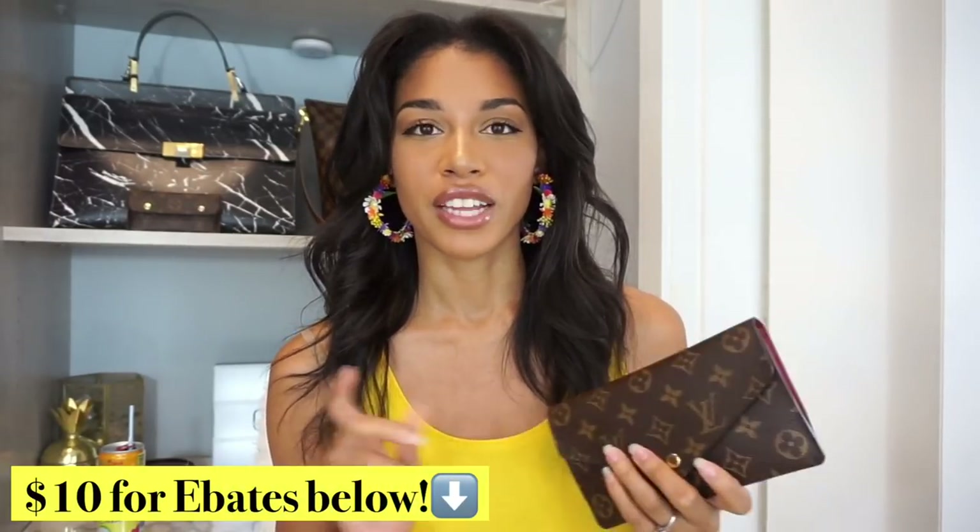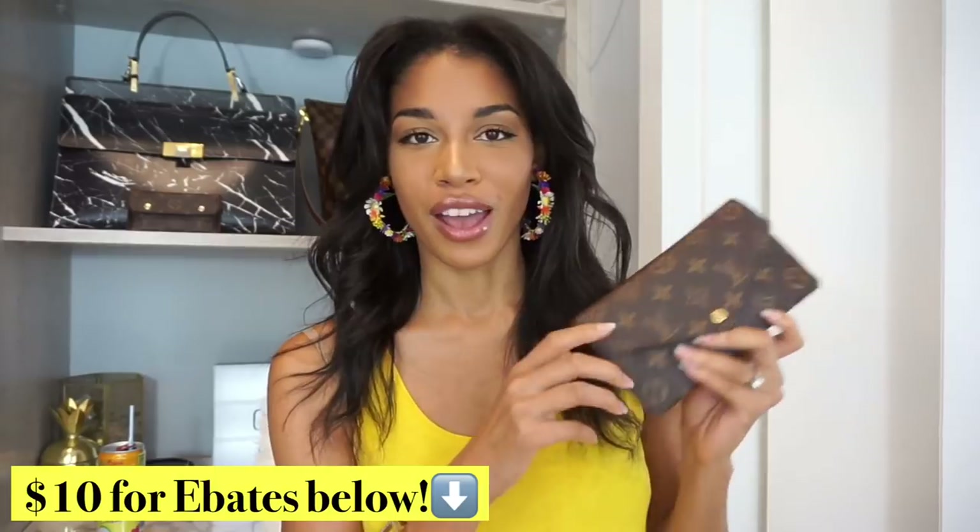I purchased mine in London Heathrow Airport so it was already cheaper being that I bought it in Europe in pounds, and on top of that the VAT tax was excluded from my price because I shopped at Heathrow. The only way I know of saving on new Louis Vuitton items since they don't have sales is by using Ebates — you can get 4 or 8% cash back in store at Saks Fifth Avenue. If you have a Louis Vuitton boutique inside a Saks you can get 4% back. Quick tip.